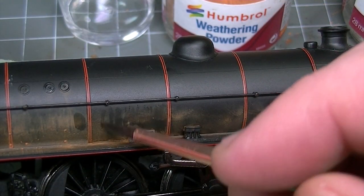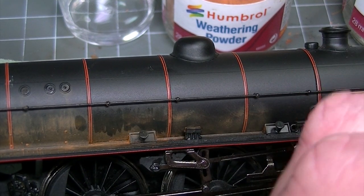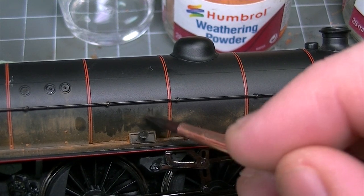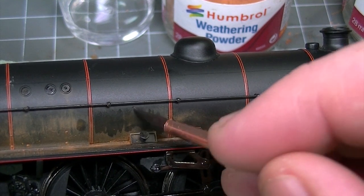By cleaning the brush after every pass you're also removing some of the weathering powder, which means that you can have complete control over your overall effect and take powder off as well as add powder on. Here you can see the powders lifting and then being wiped away.